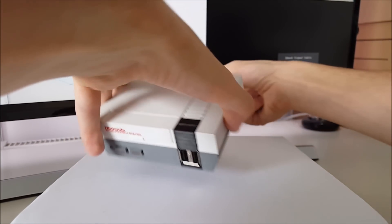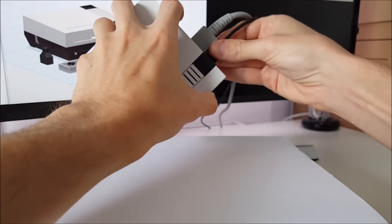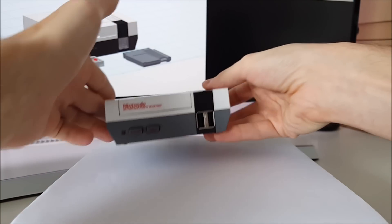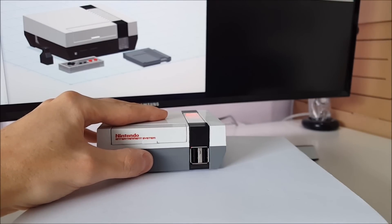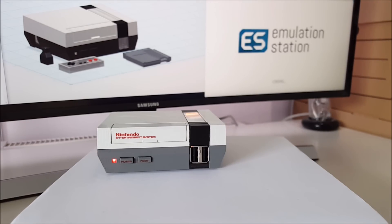I'll hook it up now and show you how it works. Hold down the button just to get it started up, and it's just booting now. It has a Raspberry Pi 2 board inside, and it's running RetroPie 3.7, which is based on Raspbian Jessie, and should boot straight into Emulation Station. And there we go.